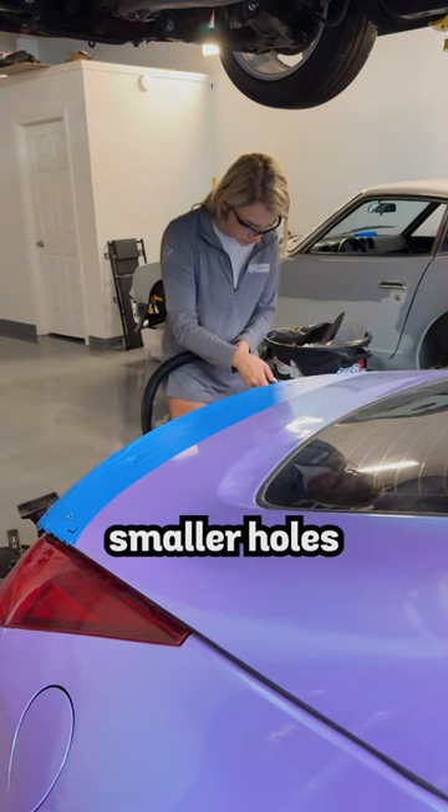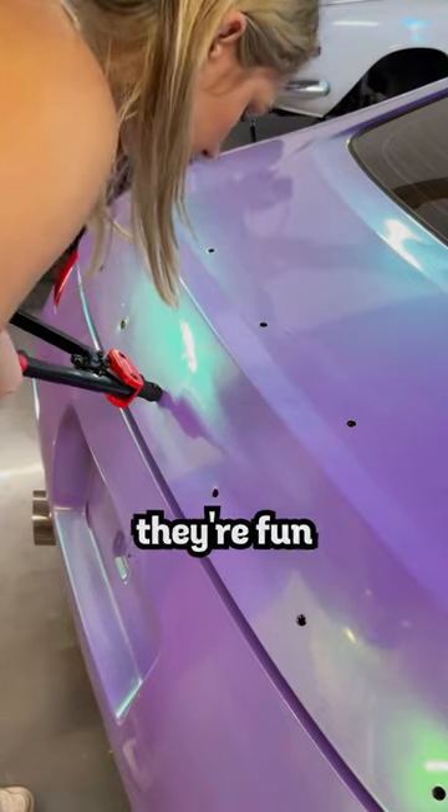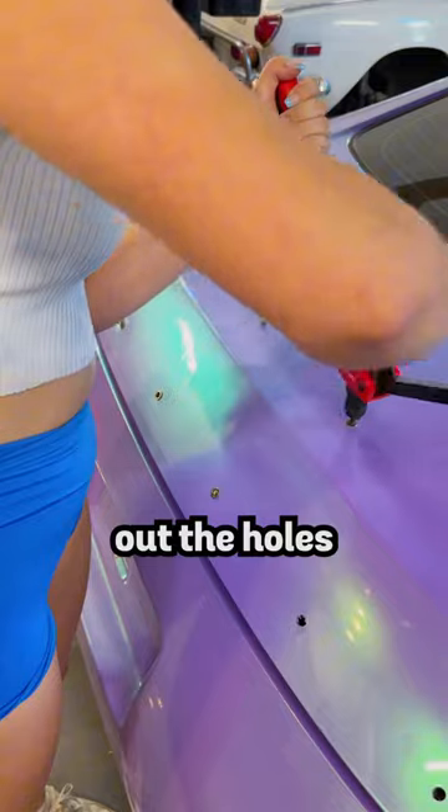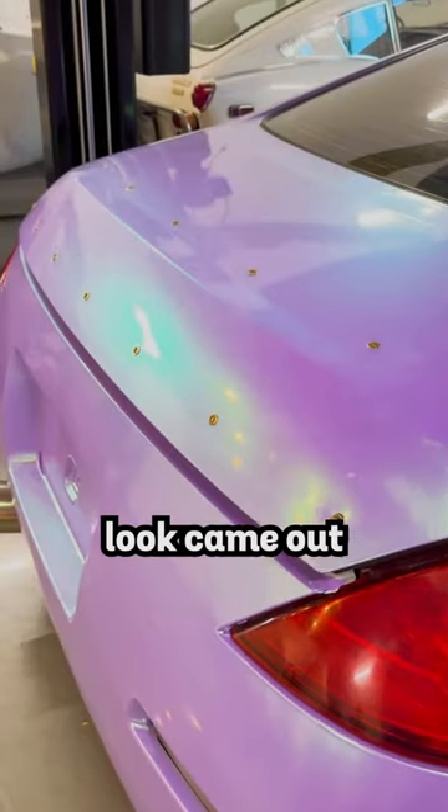I started with drilling smaller holes and ended using a 3/8. It's my first time using rivets and while they're fun to install in the moment, they totally did me dirty. I had to dremel out the holes in the spoiler, but the final look came out pretty good.